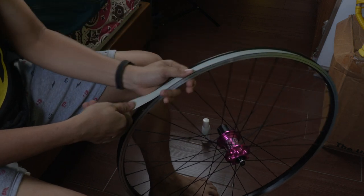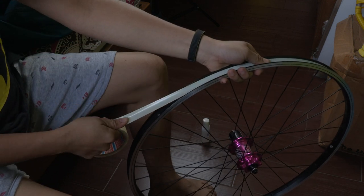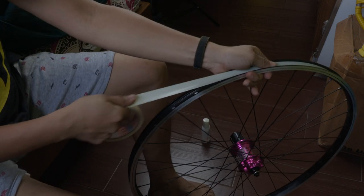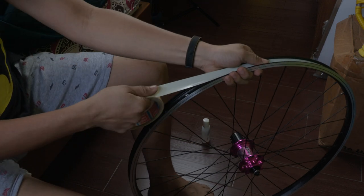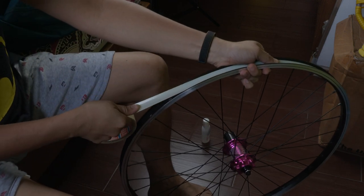The tape will create a wall — a better wall — so that the sealant won't be able to penetrate through the spoke holes. Just pull some tension, then stick it together.